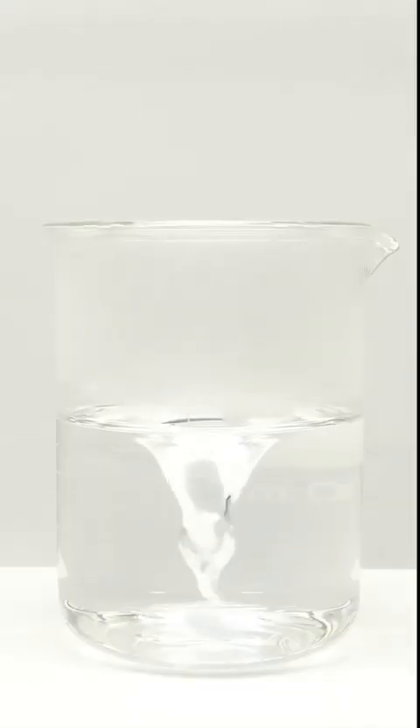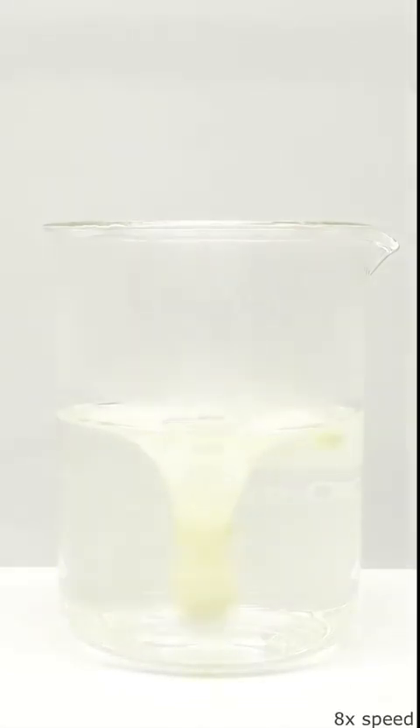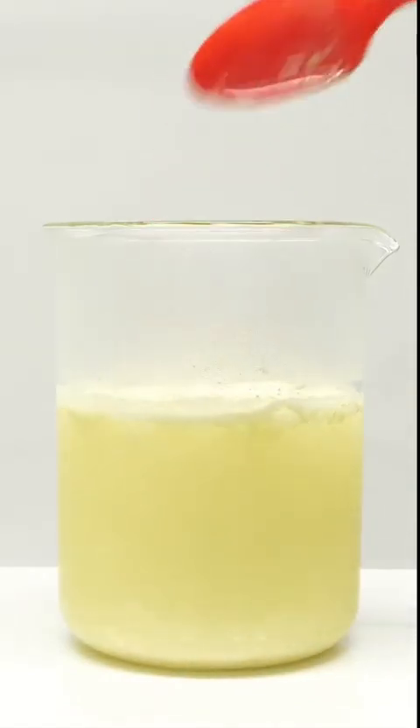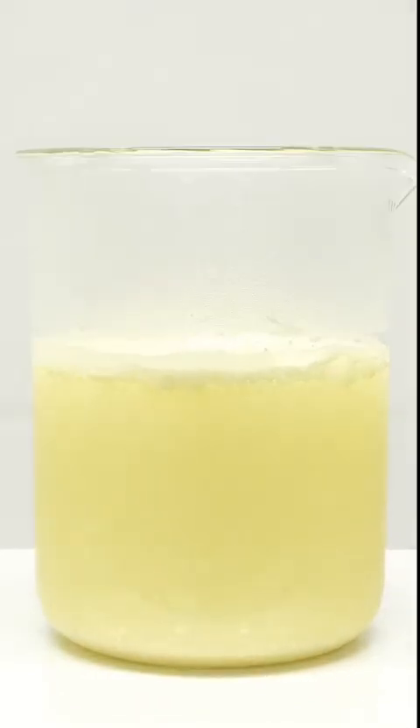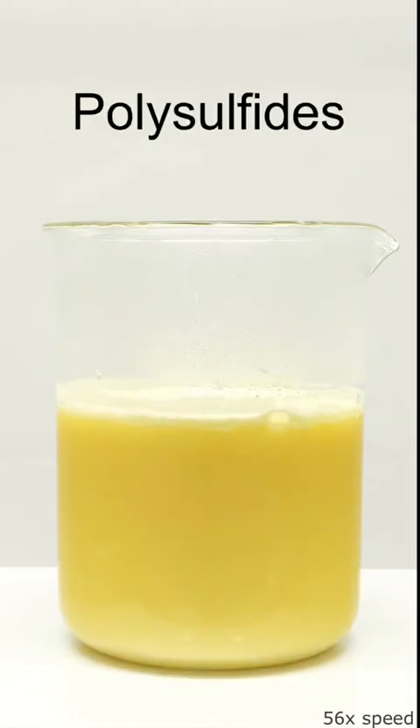It now seems pretty good, and I can start adding some sulfur. I'll do it slowly to not mess up the stirring, and in total I'll add about 30 grams. At first it doesn't seem like much is happening, but the sulfur is supposed to be reacting with the sodium hydroxide. The sulfur should be turning into a mixture of molecules called polysulfides, which are soluble in water.